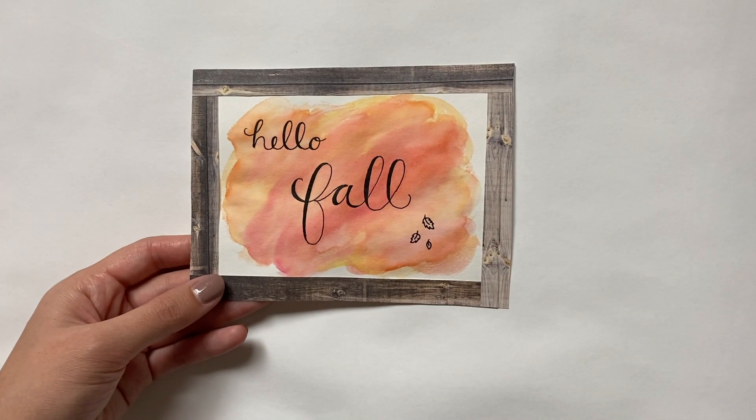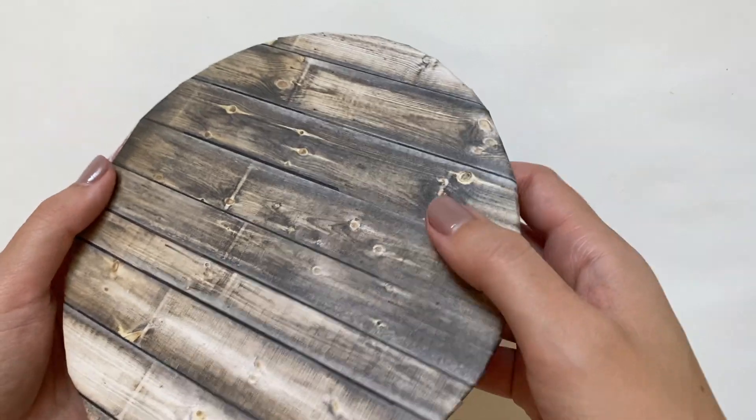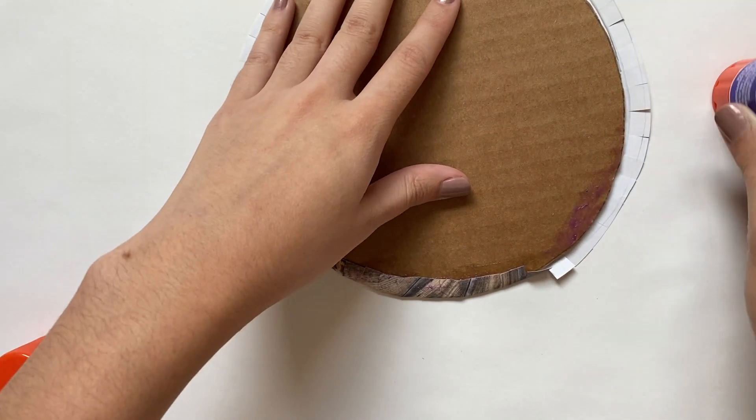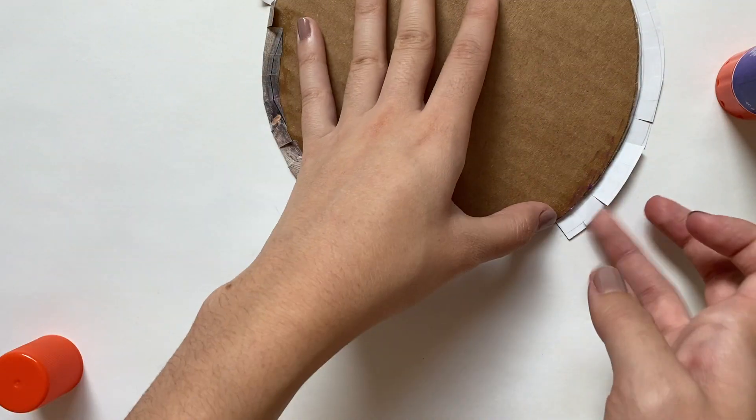Now I'm moving on to the nightstand because I'm doing something a little different. Originally it had just a clear plastic top, but I'm replacing it with a wood version I made — I just cut out a circle of cardboard and covered it with wood grain scrapbook paper. I feel like it just matches better.